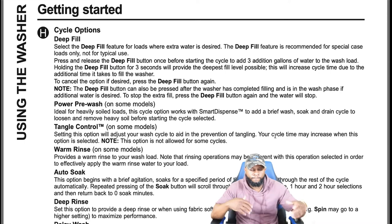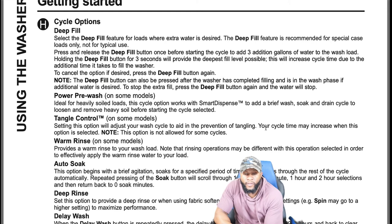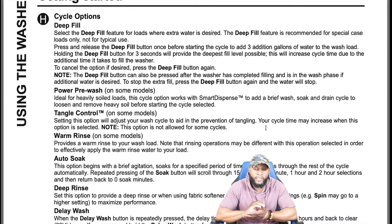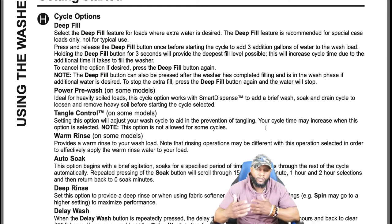The deep fill feature is recommended for special case loads only, not for typical use. Press and release the deep fill button once before starting the cycle to add three additional gallons to the wash load. Holding the deep fill button for three seconds will provide the deepest fill level possible — this will increase cycle time due to the additional time it takes to fill. To cancel the option, press the default button again.